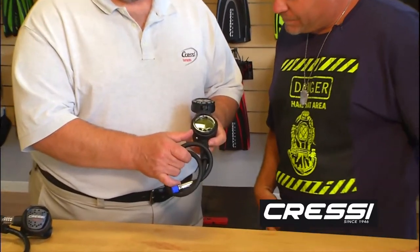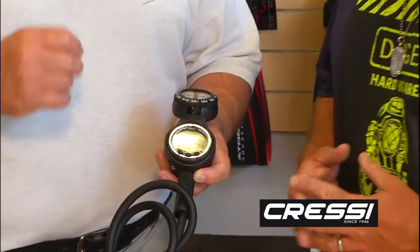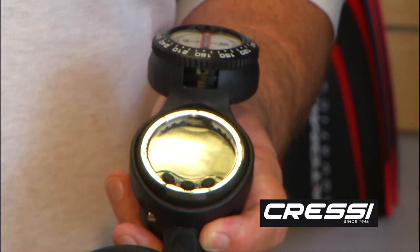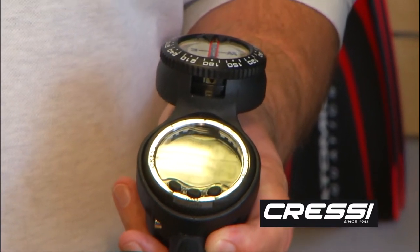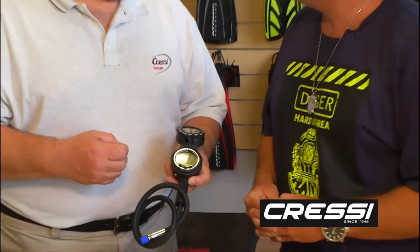This is Cressi's second computer that they've manufactured. Cressi is literally manufacturing their own computers where some companies are buying them. This is a two-gas computer, meaning it will actually do O2 up to 99%. So if you're in a situation in decompression and a little bit more technical dive where you need to do a long hang time, you could actually do an O2 clean on that. It also allows you to have your nitrox as well, which is 22 to 50%. Only way I dive.